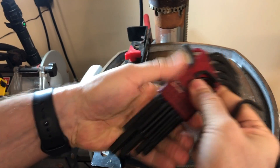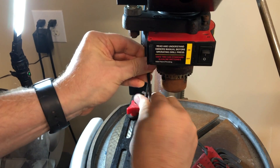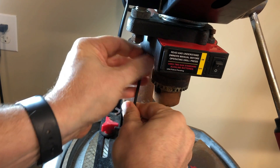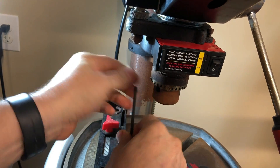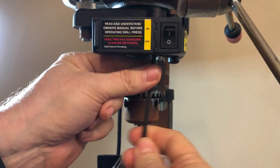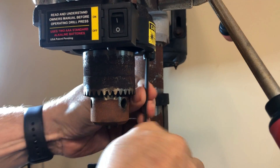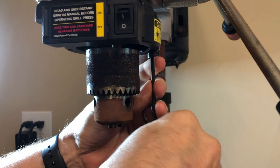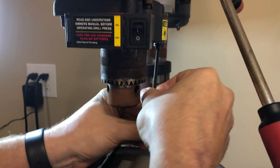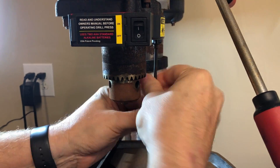We're going to take a 5/32" Allen wrench and remove the bolts holding this on. I'm not going to have you sit through all of them — I'll just show you where they are. There's one here, another one right here, and another one right here — those three. We take these three off and we'll take this assembly off and open it up.